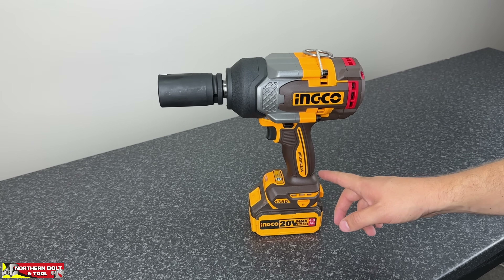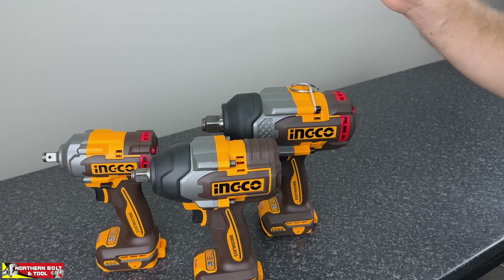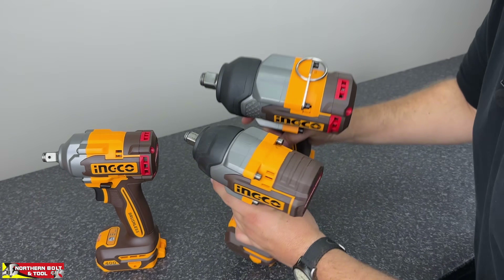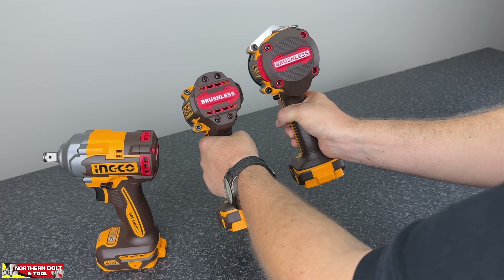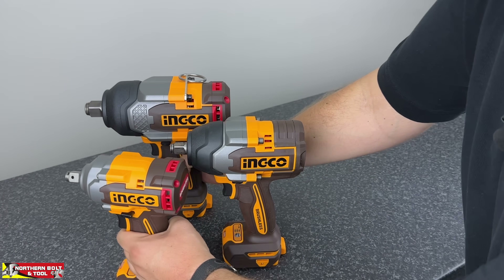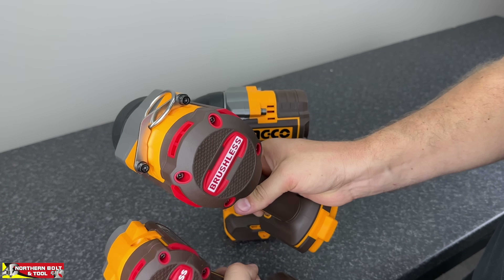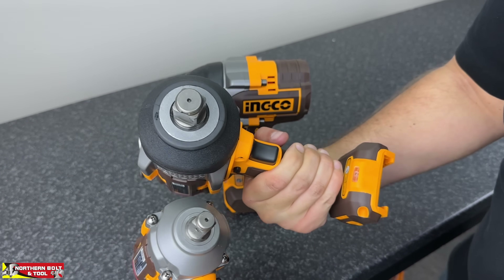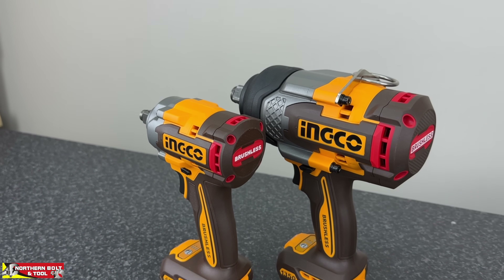Let's get into a size comparison between the 400, the 850, and this particular unit. As you can see, the 850 was the previous big guy — Thor's hammer — and the physical size difference is extreme. The 1350 unit really is quite a bit more chunky. Compared to the 400 Nm machine it looks like a little toy — it's significantly larger. You must be careful when using this; you don't want to start stripping fasteners.